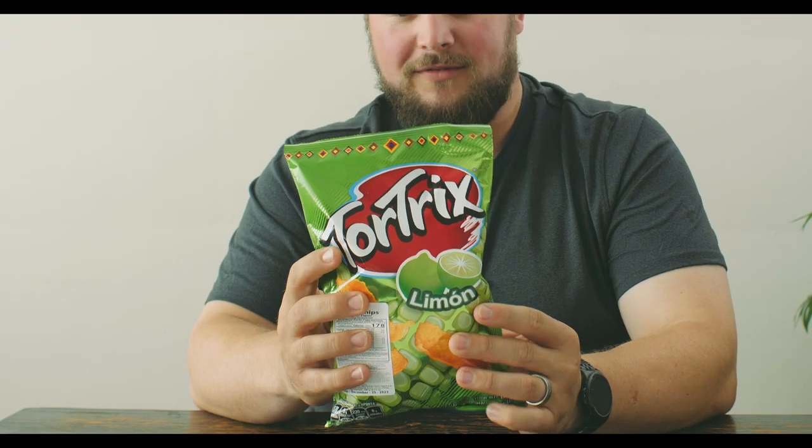Hi everybody, today we have another corn chip to review and this is a lemon flavored corn chip. Let's see if it's going to have enough flavor to overpower just the corn flavor.